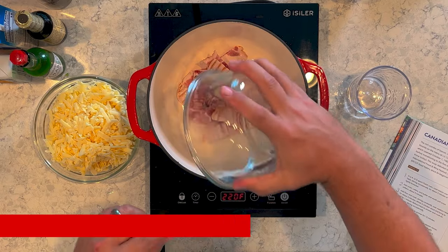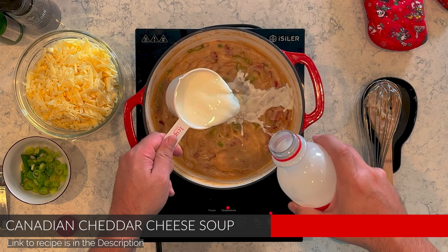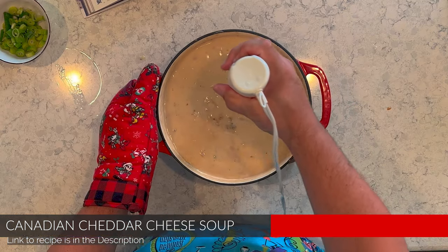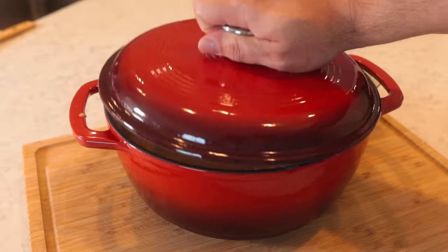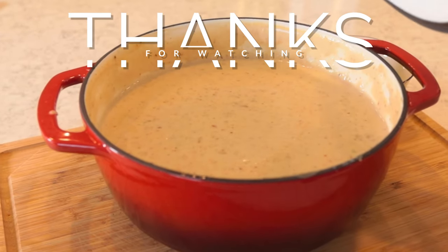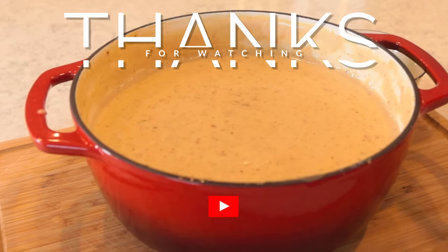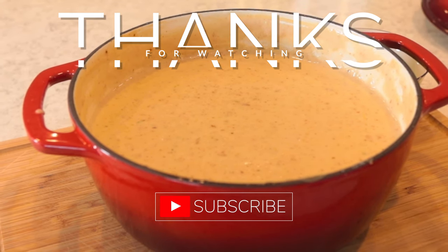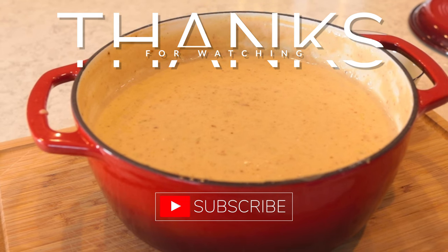Let's get to cooking. Dad put this thing through its paces, cooking some beer cheese soup. And I gotta say, it did fantastic — held the heat, was good, pretty easy to clean. I would say this is a pretty good investment if you are looking for an inexpensive Dutch oven and want to get one. Link is in the description below.